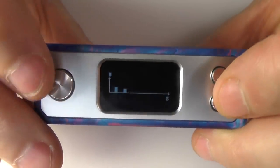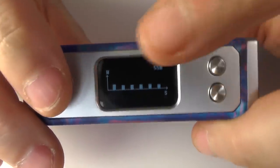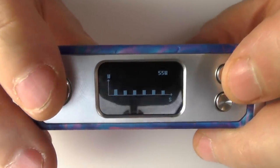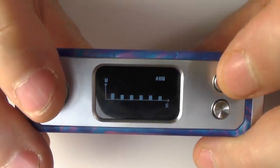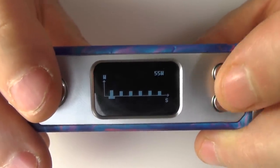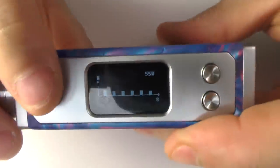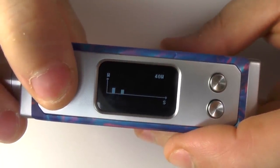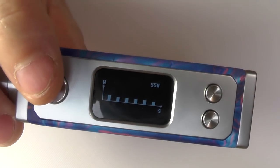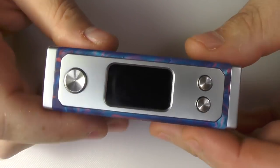In rebuild mode you have a six-second firing slot — each segment you can adjust represents one second. I've got it starting at 55 watts, then dropping down to 40 watts and staying there. Using the up and down buttons I can adjust that power curve, then hold the fire button to confirm. When firing, you can see it showing you each second as you vape.